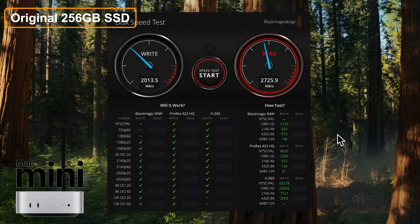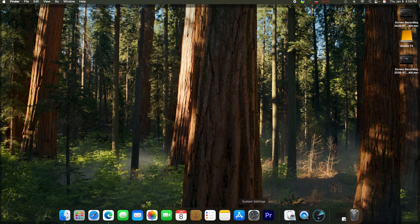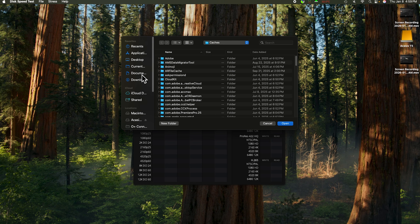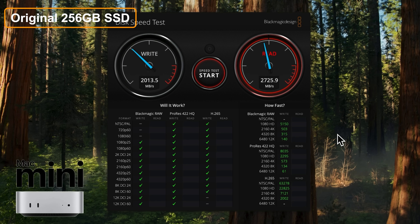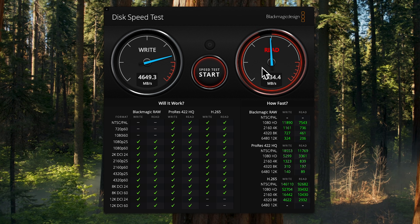Looking at the original 256 gigabyte, you can see the speeds from my previous video on screen. Now let's do the internal test again — I think I did something wrong the first time because I know the speeds are a little faster. Selecting the downloads folder and starting the test — look at this, we've got 4400 write speed. So the write speed is quite a bit faster than the 256 gigabyte, and it's only gotten better over time, possibly due to macOS updates. And yes, to answer that question — you can still receive updates with a non-Apple SSD in the Mac Mini.